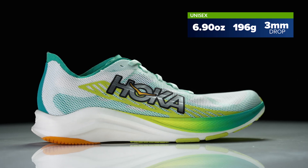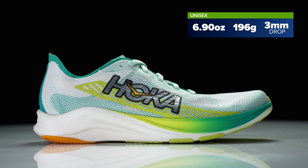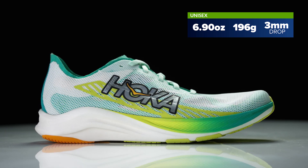Hoka came out with some pretty nice additions this year, really with that Rocket X2 introducing that new Piva-based foam. Now we're seeing some of that same technology trickle on over into a little bit lighter, more stripped-down maybe 5K, 10K racer.